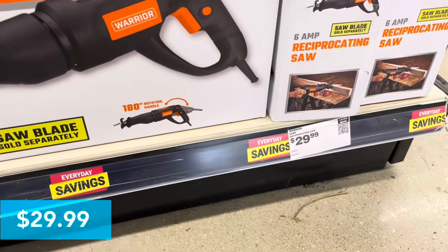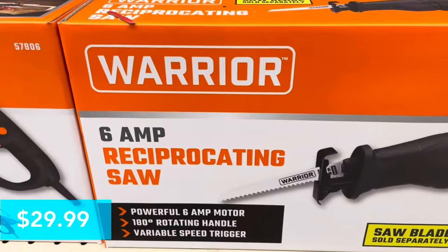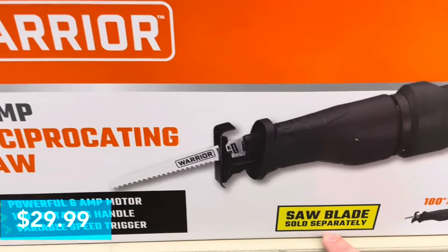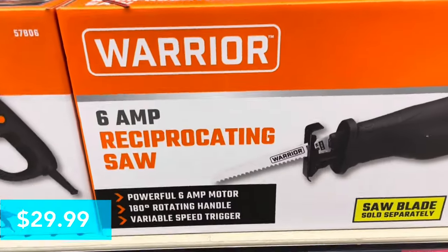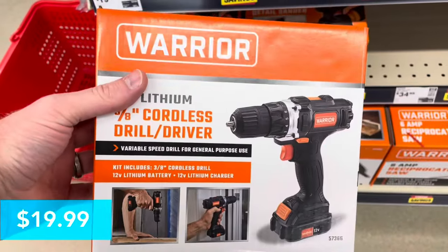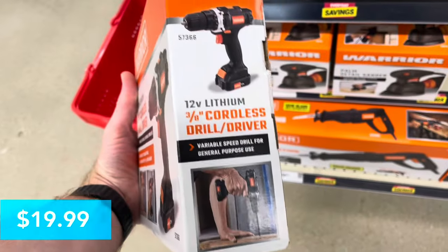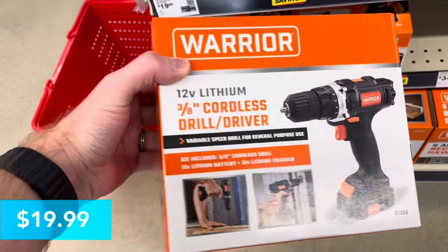Next up we've got a Warrior reciprocating saw for $29.99. It's a six-amp reciprocating saw — keep in mind the saw blade is sold separately, but they're sold right above for pretty cheap. And this is a Warrior 12-volt three-eighths-inch cordless drill driver that includes a battery and charger, for $19.99.